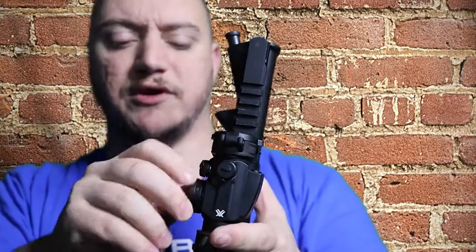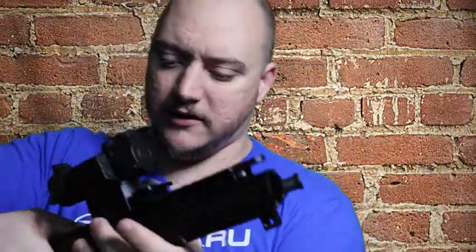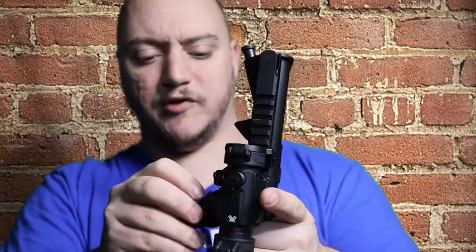As for the red dot itself, your adjustments for windage and elevation are one MOA per click, so you're looking at pretty accurate adjustments. The battery compartment is now open — we're running a CR2032. It does come with two of these when you purchase the optic, so you get one installed and a spare. Battery life is good. It also has an auto shutoff after 12 hours, so if you leave it on by accident the optic will power itself down.